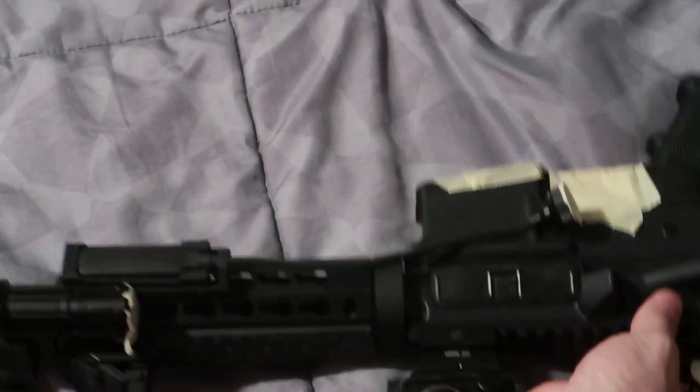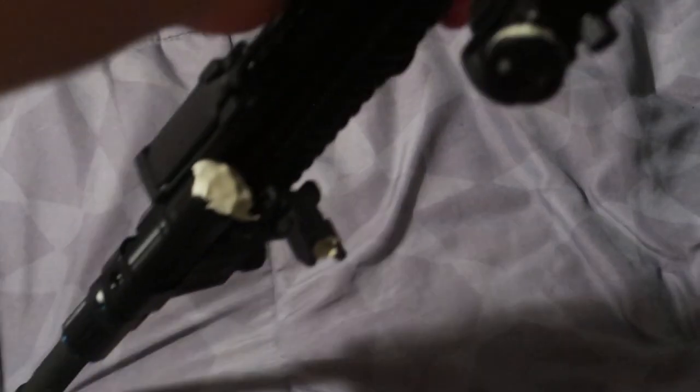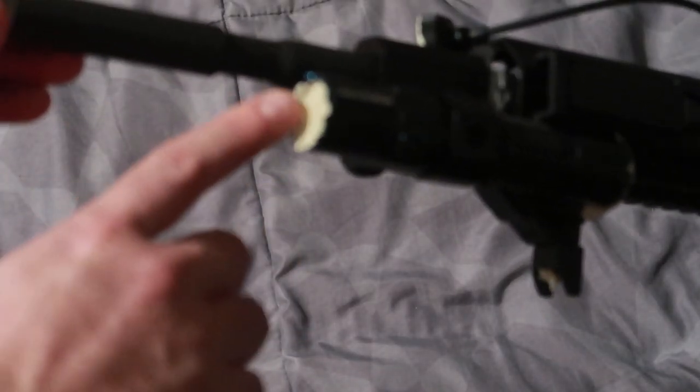I taped over where my light connects — that's my light connector — I don't want paint to disrupt the connection. It's magnetic, and that goes to my pressure switch which turns on the light. I don't want any paint getting in there to disrupt the connection between the two. I also have the lens masked off, and I shoved a Q-tip with some toilet paper in there to protect it.